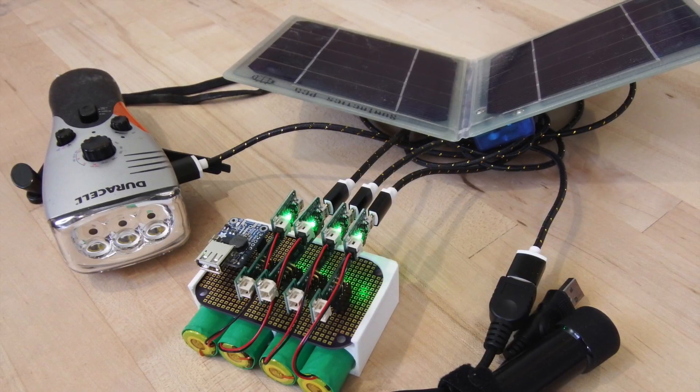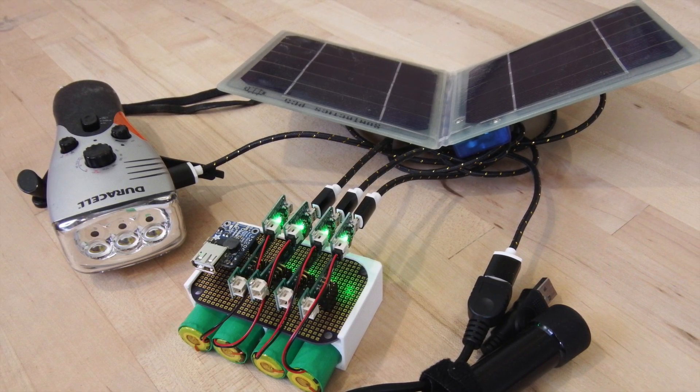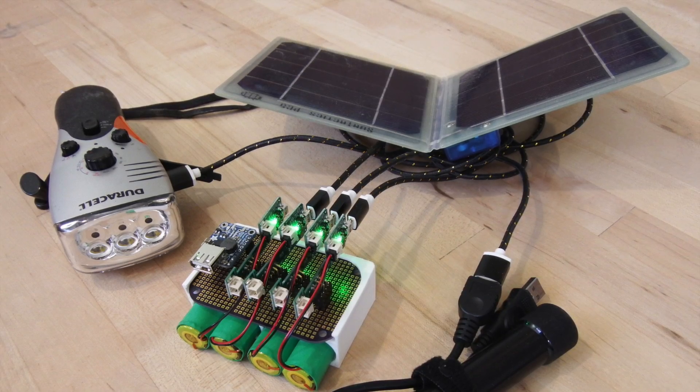You can also connect multiple energy sources to PowerStacker — like solar panels, dynamos, and other USB power sources — to increase the charge current to the battery pack.